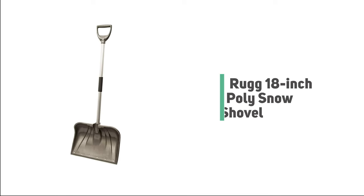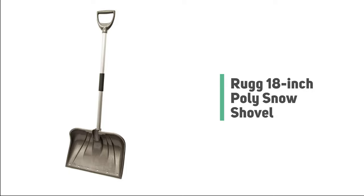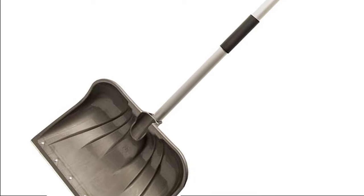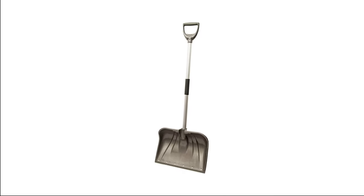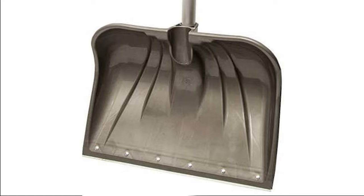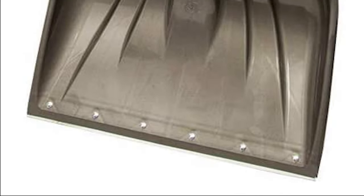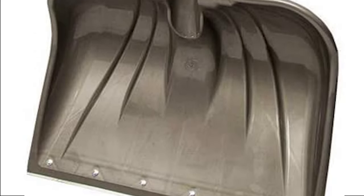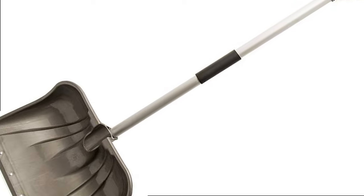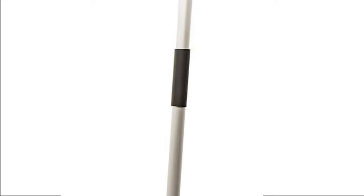Number 6: Rug 18-inch Poly Snow Shovel. This shovel may be small and light, but it delivers an unbeatable performance no matter how rough you use it. It is lightweight and super durable. The entire length of this shovel is 50 inches, with a 37-inch handle, meaning the scoop is 18 inches wide and 13 inches in height. This 18-inch poly snow shovel is ergonomically designed with a thick, extremely durable plastic shaft handle featuring a movable foam grip that you can adjust to your height.